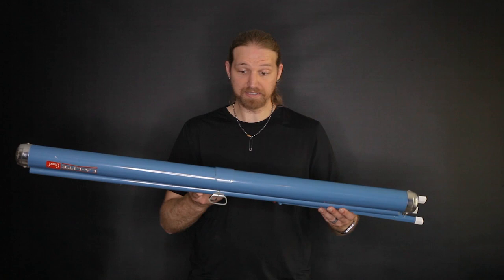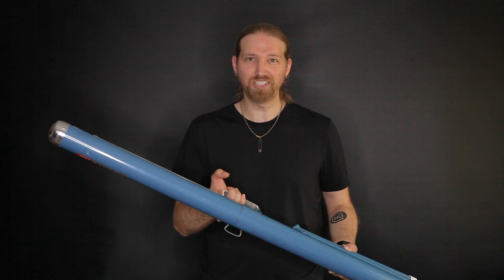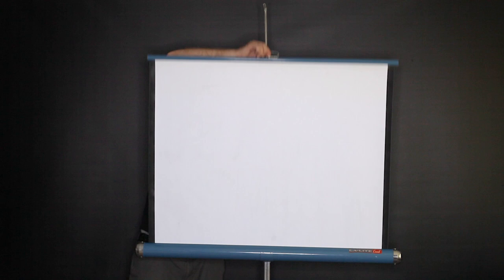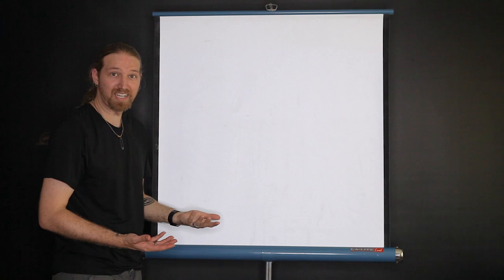This is the closest thing I have to a portable projector screen. It's not too bad — I wouldn't call it compact or anything, but it does a decent job of folding everything away into a decent package. However, for all of this, you don't get too much. That's what all that gets you: a 40x40 screen.